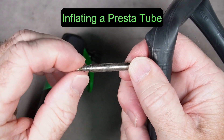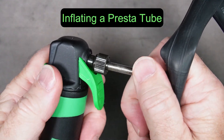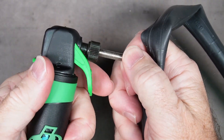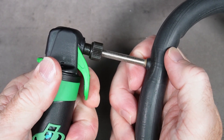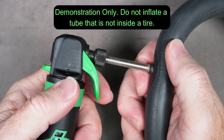To inflate a Presta valve, simply loosen the lock nut a little bit. Press the pump head onto the valve nice and snug. Release the lock and then slowly press the trigger until CO2 starts to flow. This is just for demonstration — you don't want to fill up a tube that's not in a tire.